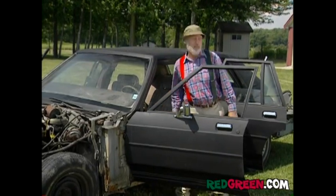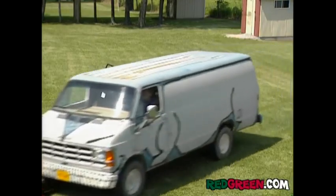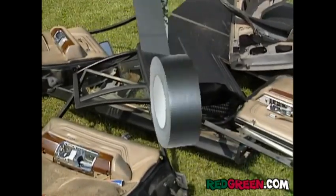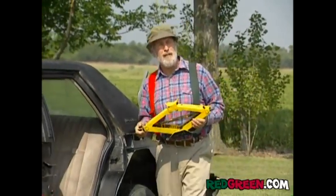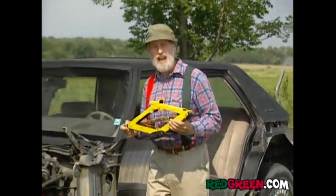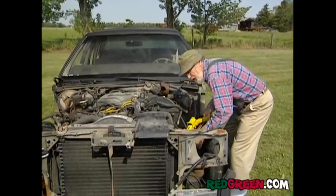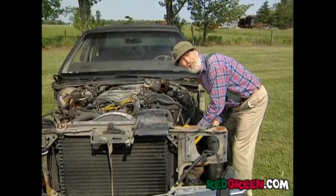I'm going to need a bigger wrench. Next thing we want to do is raise the body up a little bit. And to do that, I'm going to use a few of these scissor jacks. I don't know why they call them scissors. Just stick these things between the axles and the frame and you can be like an oil company — jack things up as high as you want.